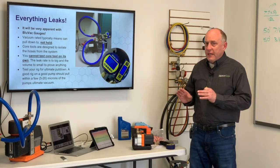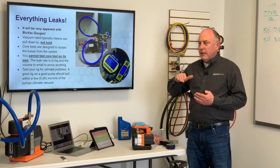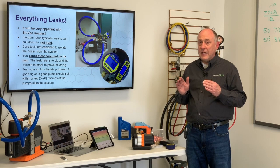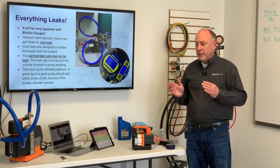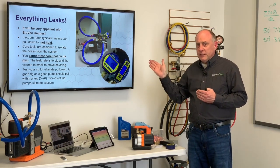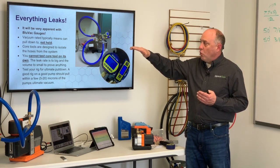Everything leaks, and this will be very apparent with your blue back gauges. When you isolate the system, you're going to see that level of decay. You've got a vacuum gauge that has a resolution of 0.1 microns, and it's very seldom that that 0.1 micron indication is going to stop moving. What we want to make sure is that our vacuum rate of decay is less than 1 micron per minute. That's the beauty of the pro gauge — the computer can tell us when the rise rate is low enough. Our hoses have one of the lowest leak rates in the industry. Vacuum rated means it can pull down, not necessarily hold. It's the leak rate we're concerned with.